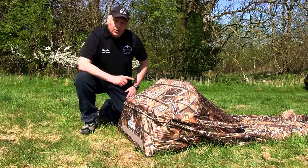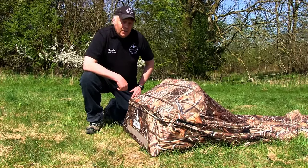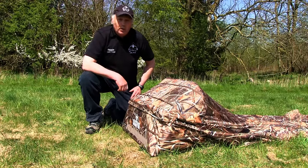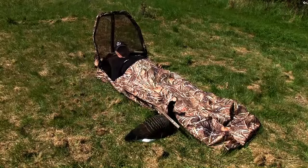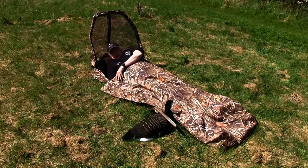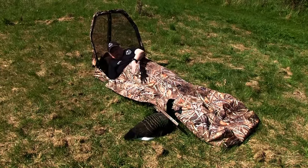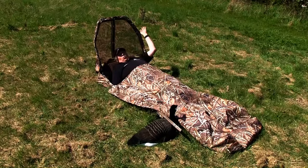I'll show you when I lay in the blind the improvements with holding your gun — different methods we can use, which is also a much bigger improvement than the old model. This is one of the ways you can have your gun here — you can see these flaps on the side. You can put that out over your gun so the gun is concealed, which is much better than the old model.